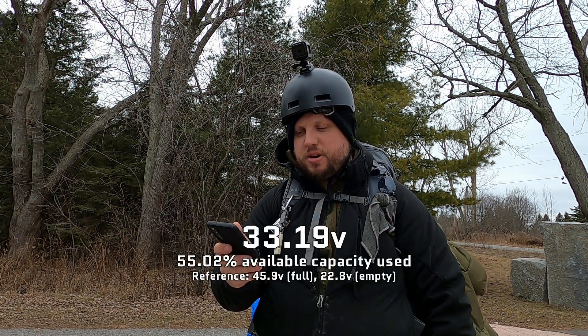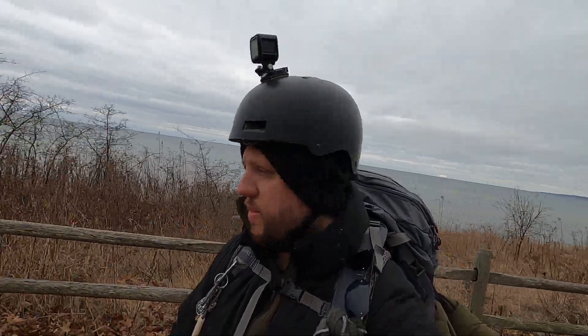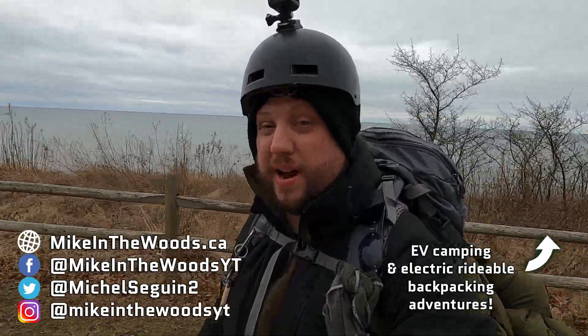Interestingly enough, I switched over to my lithium ion battery pack and performance-wise it actually doesn't seem to be doing any better than the sodium ion battery.